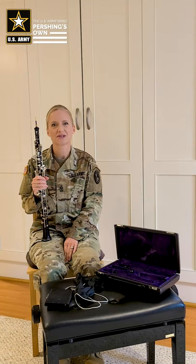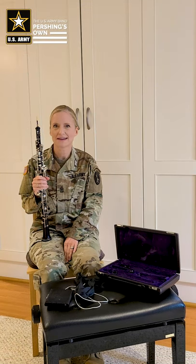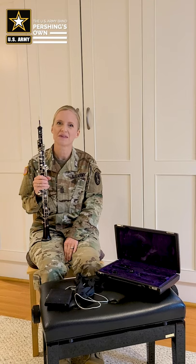Hi, I'm Sergeant Major Amanda Jury and I am an oboist in the United States Army Band, Pershing's Own. Today I'm going to talk to you about the proper way to clean your instrument and to disassemble it.